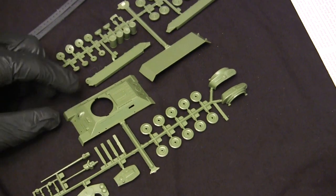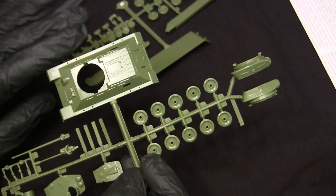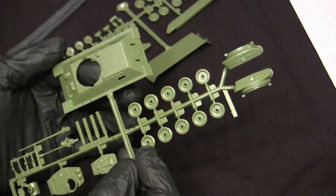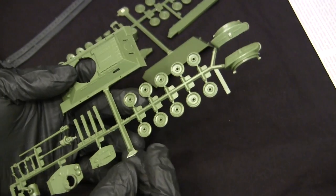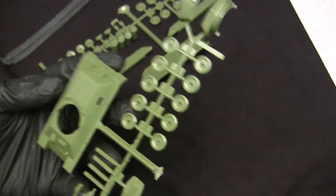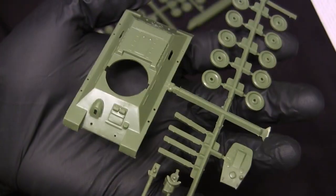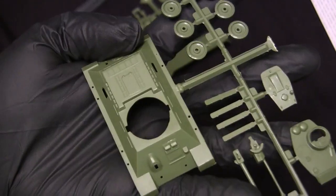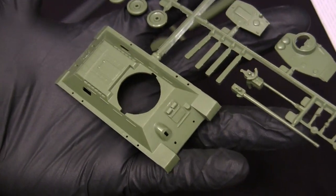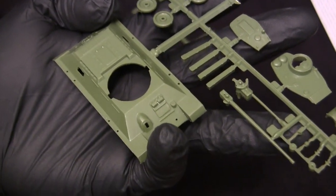Obviously being a vintage model kit, this thing is as simple as possible. Everything is made out of injection-molded plastic, with the exception of the tracks, which are single-piece vinyl. You're not going to find any modern accoutrements on this kit — no PE, no resin, no metal sections. It's all old-school injection-molded polystyrene. Everything is molded in green, which is typical for model tank kits of this era — it wouldn't be until the 80s or 90s that companies switched to gray. There's something cool about a tank made in green plastic.